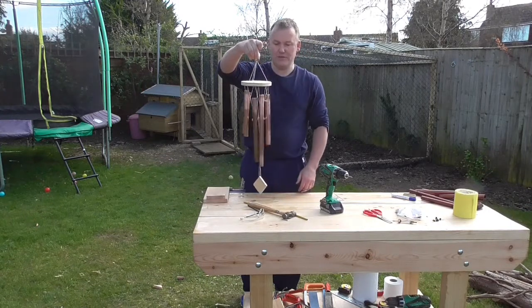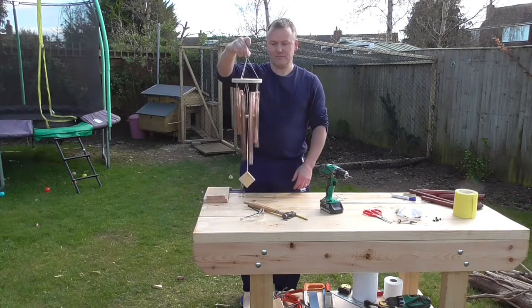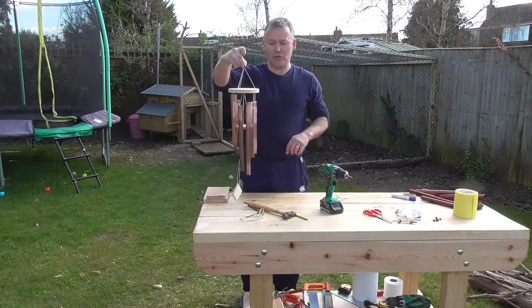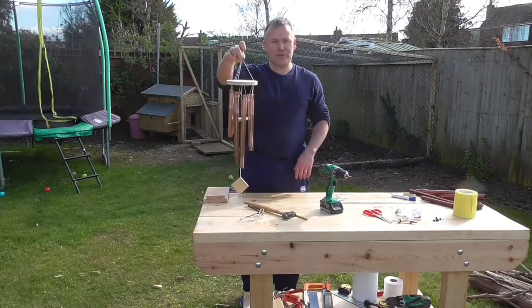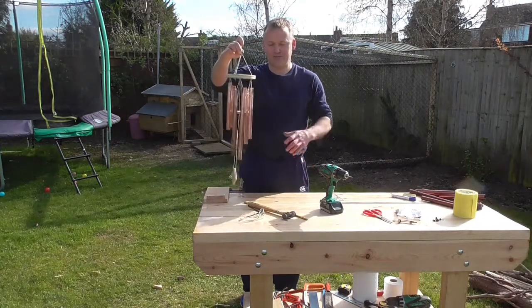There we go — our own personal little wind chime. Hopefully Mr McVitie will like this, because when it comes to the next house music competition, if you can't think of an instrument, you can all bring your own personal wind chime in and play a little tune for Mr McVitie. I'm sure he'll appreciate it very much. Good luck. Take care.